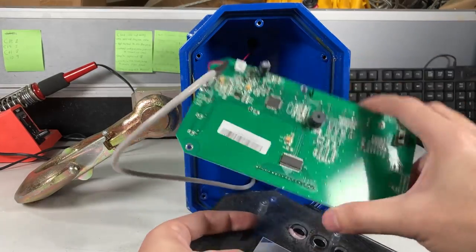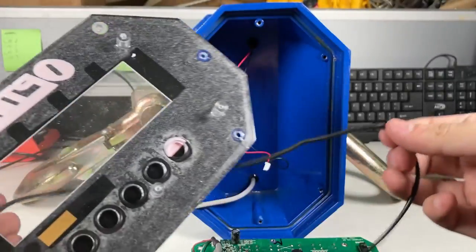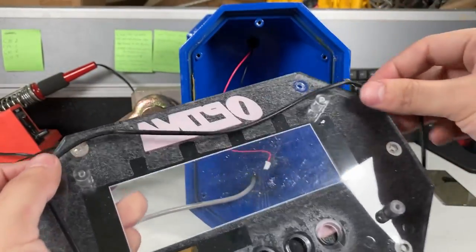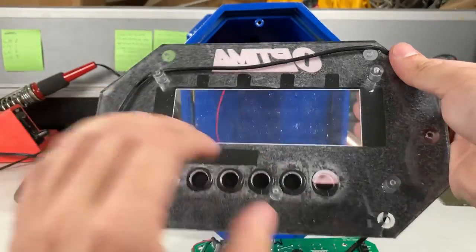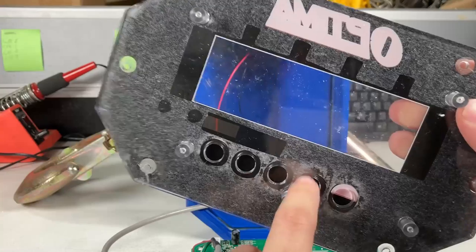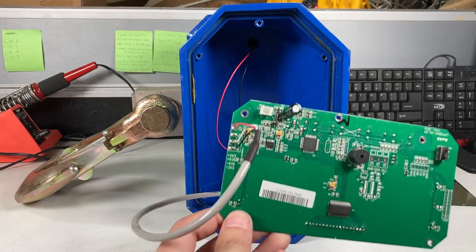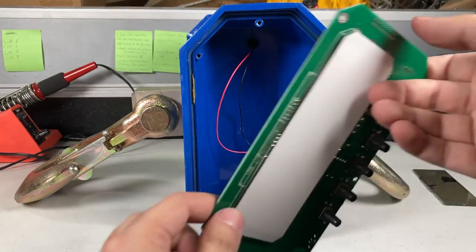Now I can separate the faceplate. It's interesting — the gasket around it helps a little bit with water sealing so water doesn't get in as easily. It kind of fell off. If you need a new faceplate, we also have these — it's kind of a sticker on plastic, really acrylic, and the buttons go through the holes. Put it to the side.